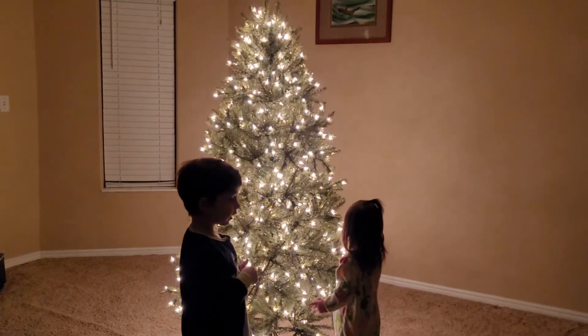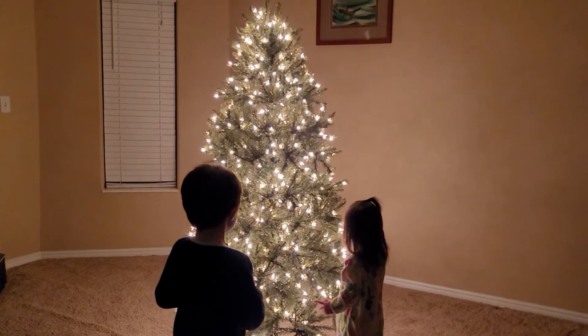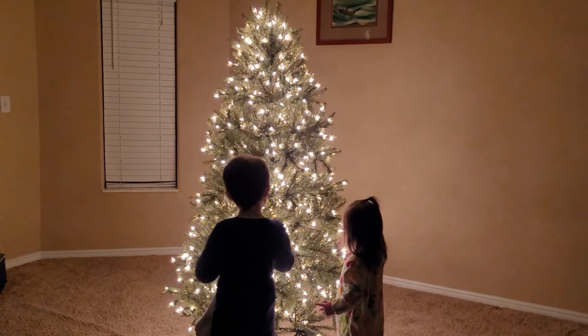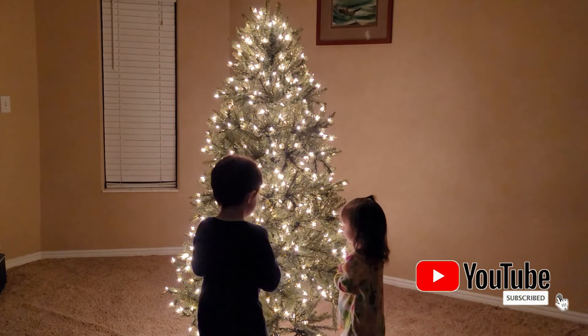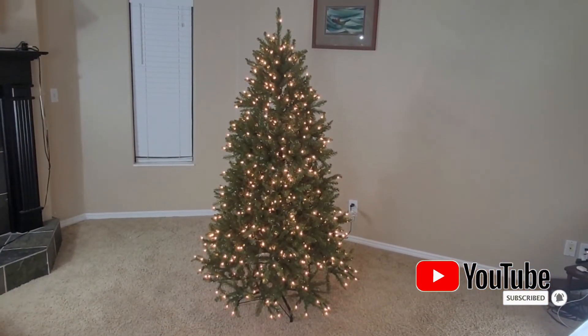This new 6-foot National Tree Company pre-lit artificial Christmas tree is just amazing. The light illuminates the room perfectly and gives off a soft glow, which reminds me of how much I love this time of year. Hope you liked this video. Thanks for watching.